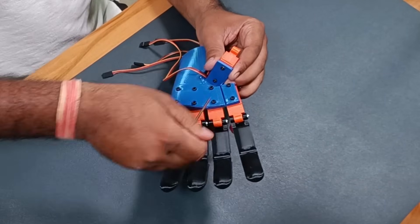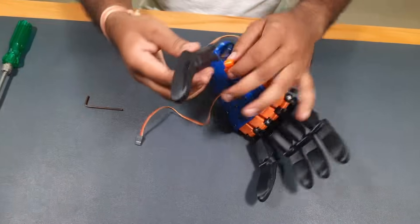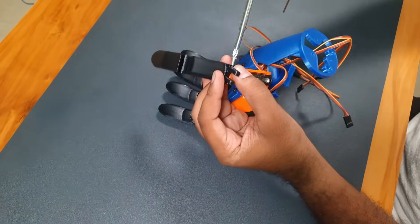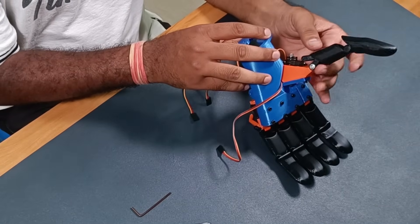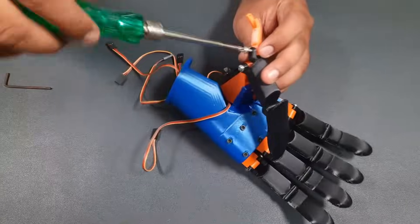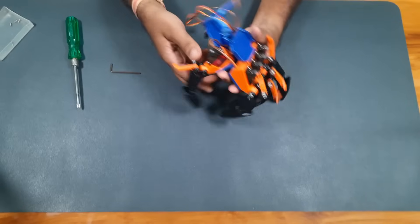After attaching all four fingers, it's time to add the thumb in the same way. Once everything is assembled, the robotic hand will be completed.